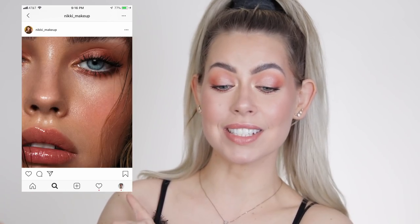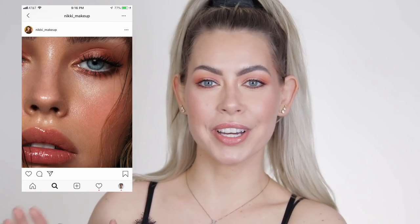Like this one right here that we are doing today. I pulled all my inspiration from a picture that Nikki Makeup posted a while back. I was scrolling through my Instagram last night, I saw it and I was like, I have to recreate that on my channel for my hooded eye boys and girls.